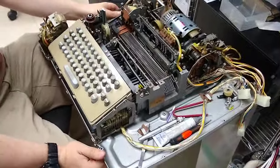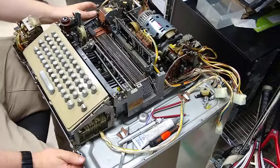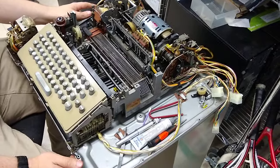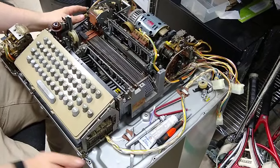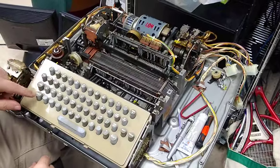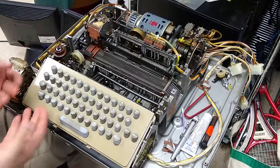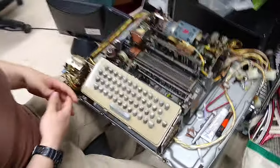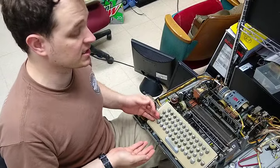Another interesting thing about this machine is a couple of things we take for granted on a keyboard, like the shift key. Matt, you were saying shift doesn't work with the alphabetic characters. Yeah, it's worth noting that this machine can't handle lowercase letters, even though it's part of ASCII. Lowercase is not actually on the typehead for this machine.